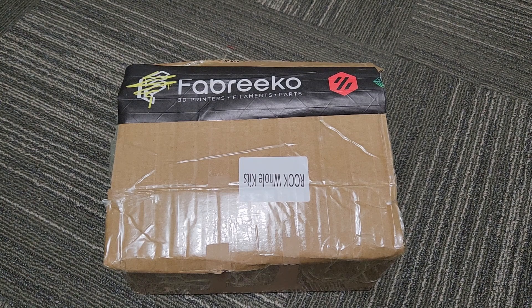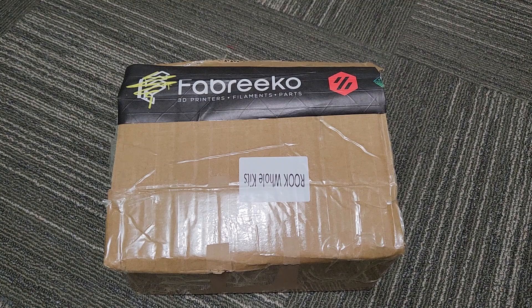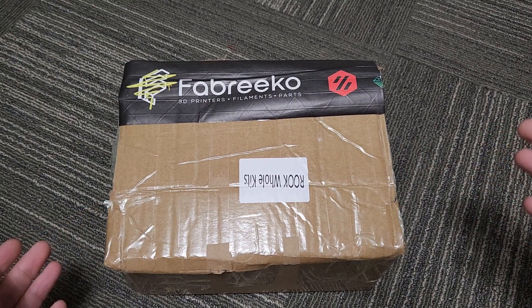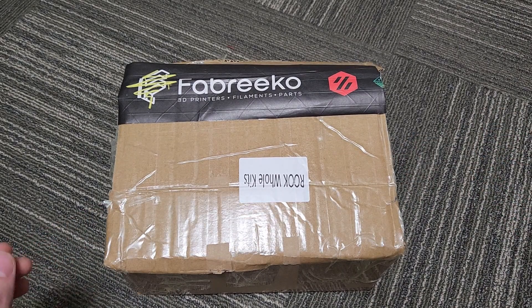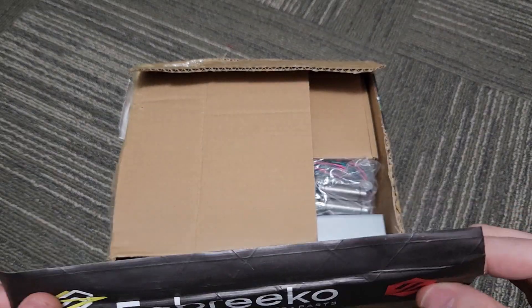Hey everyone, welcome back to the channel and welcome to a very exciting video. I have here a Fabrico Rook MK1 beta kit. This has been sent out to a couple of people to verify, and I'm super excited to get this kit and build a nice rook that's going to be in the background of all my videos — my permanent rook. The packaging is not final and this is a beta, so there will be some very minor changes, but mostly what you see here is what you're going to get.